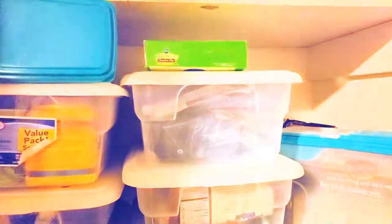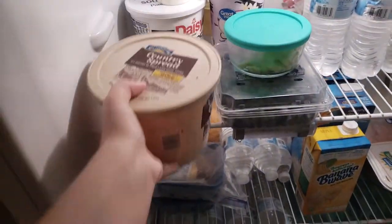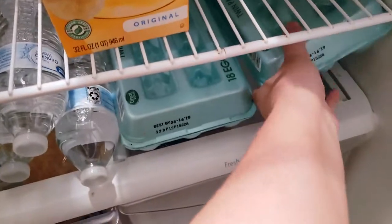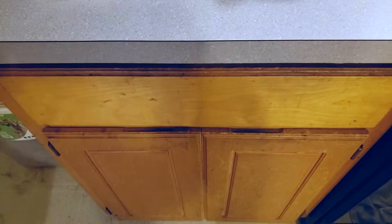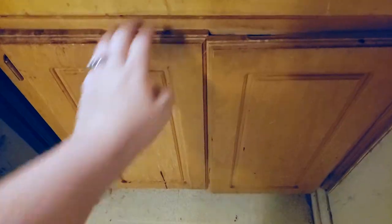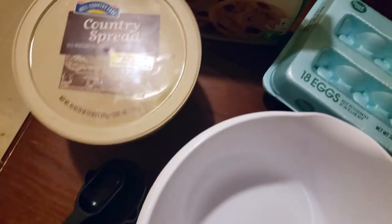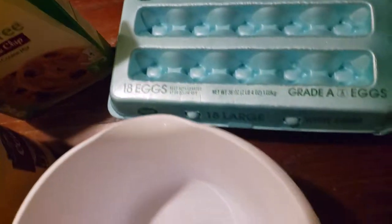The first thing I'm grabbing is the cookie mix, then I'm going to the refrigerator to grab some butter, and I'm also grabbing an egg. I'm grabbing a one-tablespoon and a half-cup measuring cup, as well as a mixing bowl. This is everything that we need to make these cookies.